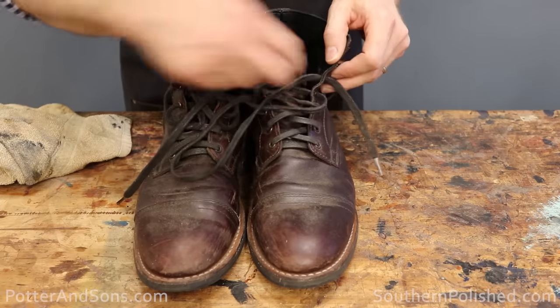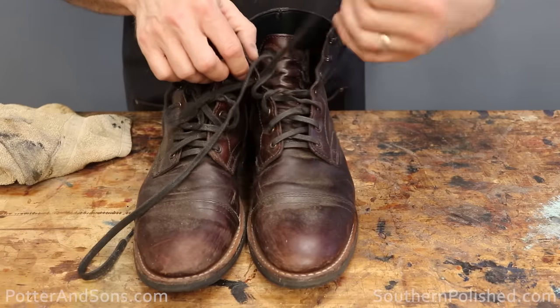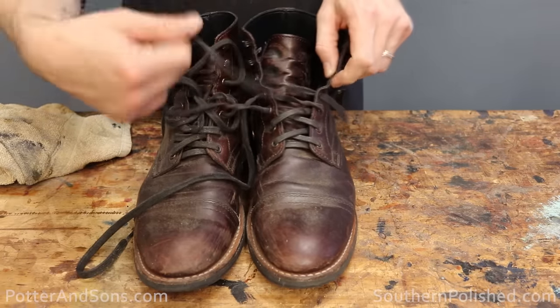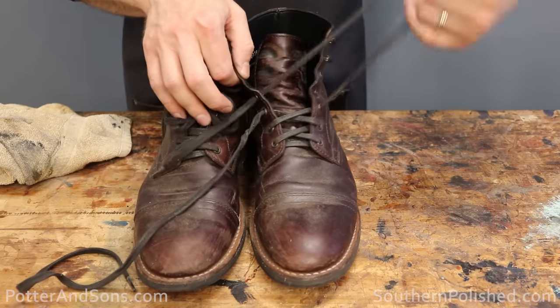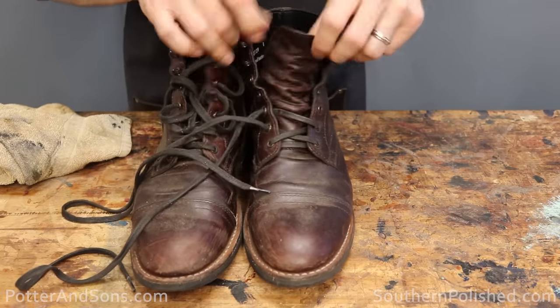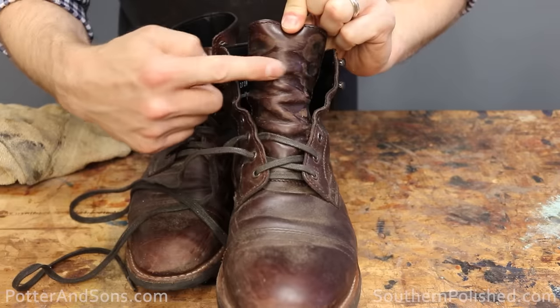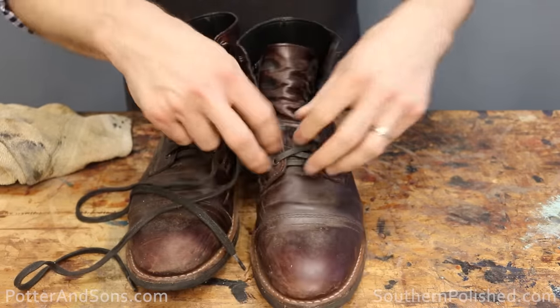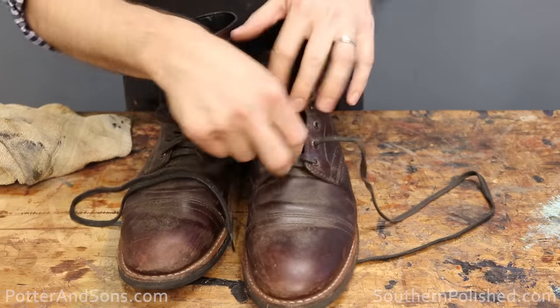The first thing you want to do is remove your laces. If you're just doing a random clean every now and then, it's not really necessary. But these boots haven't been cleaned in quite some time, and as you can see up here on the tongue, it's missing a lot of the color pigment. We're going to put a lot of that back in, so the laces have to come out.